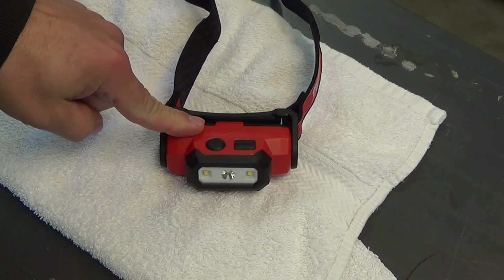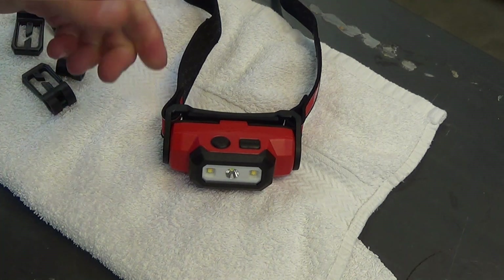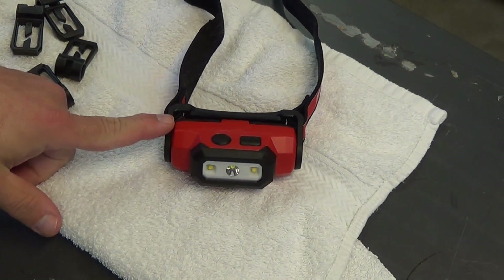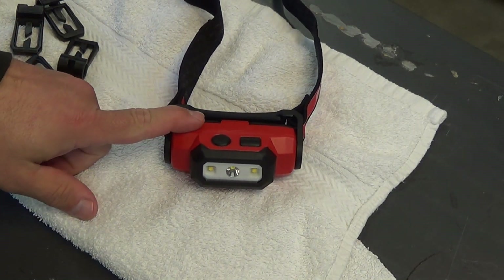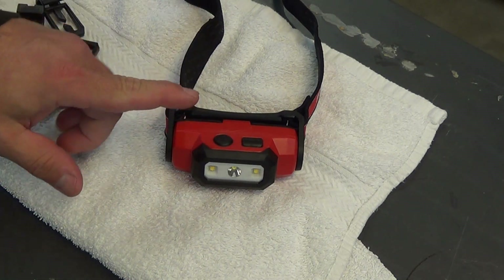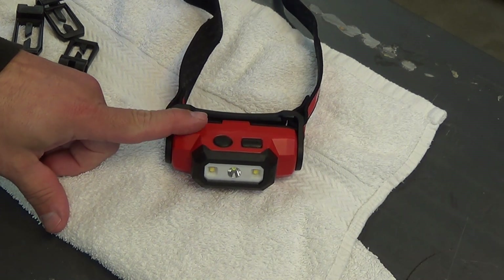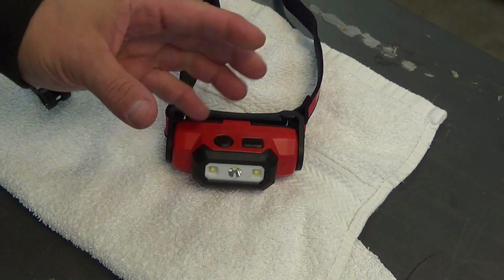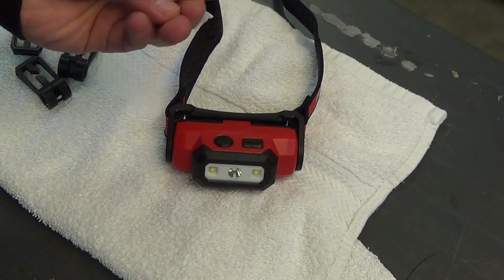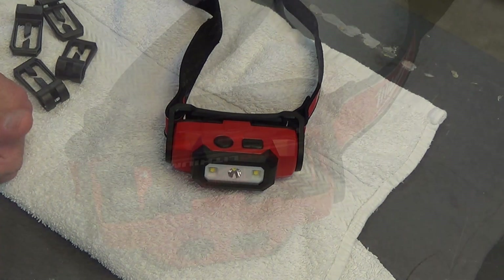Just a couple of quick things. You're going to be tempted to look at this light when you turn it on for the first time. And even though I'm going to tell you not to do it, you'll probably do it anyways. You will see dots for a long time — this thing is ridiculously bright. The other thing is the battery is going to probably show up in a very discharged state. One of the features Milwaukee lights have is when the battery is low and needs to be recharged, it will flash. So right away when you turn this on when you get it, it flashes, which is a little bit confusing at first. When the battery gets low, it flashes.